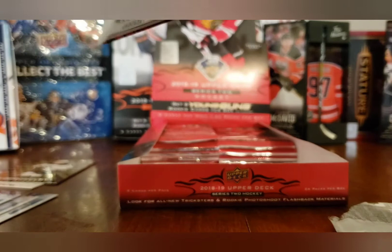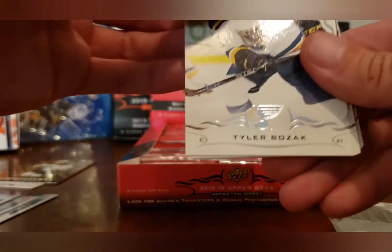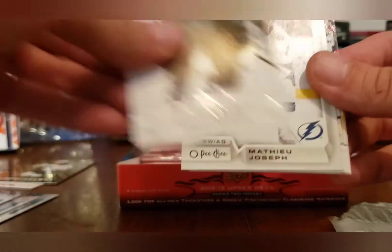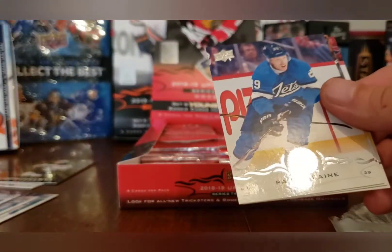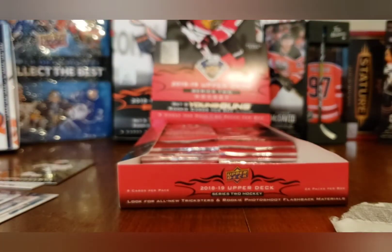How old are you? How old am I? I'm not going to say that on camera — I'm too old. Tyler Bozak, Adam Lowry, Brent Burns, Matthew Josephs — no blank back. Zach Werenski, Patrick Laine, Charlie Coyle, and Dylan Larkin. You're three years old.